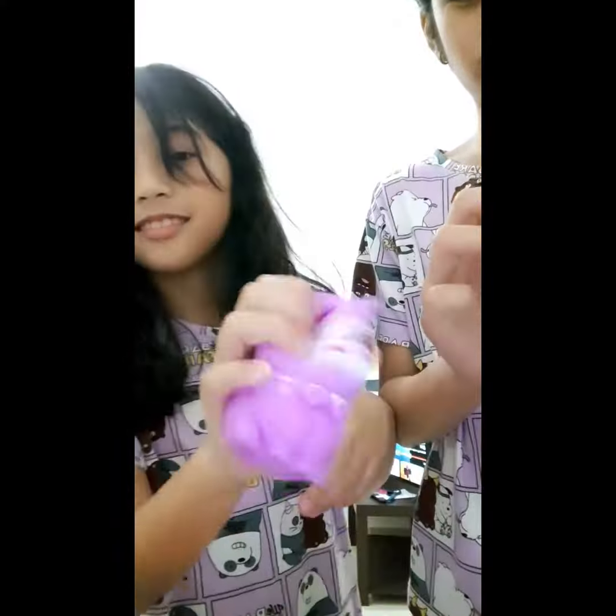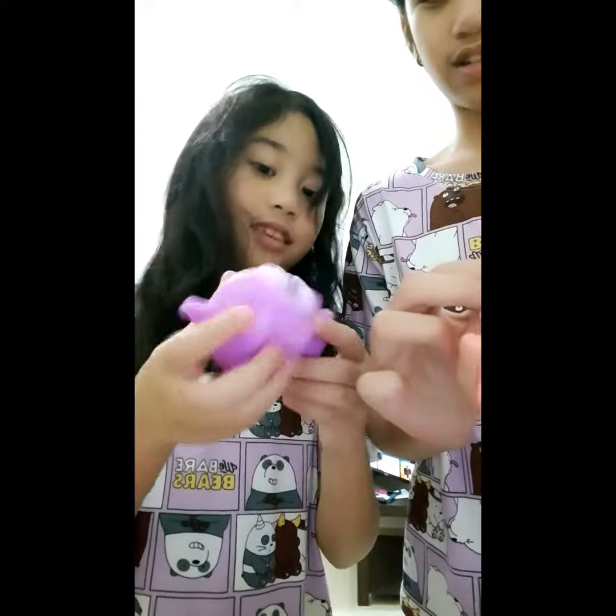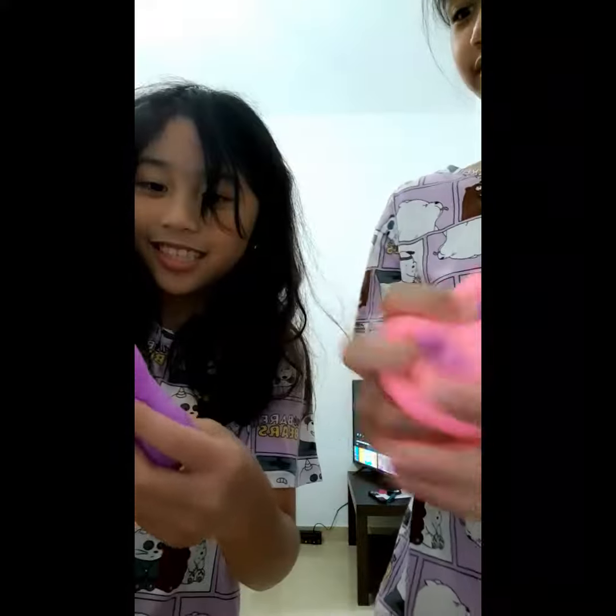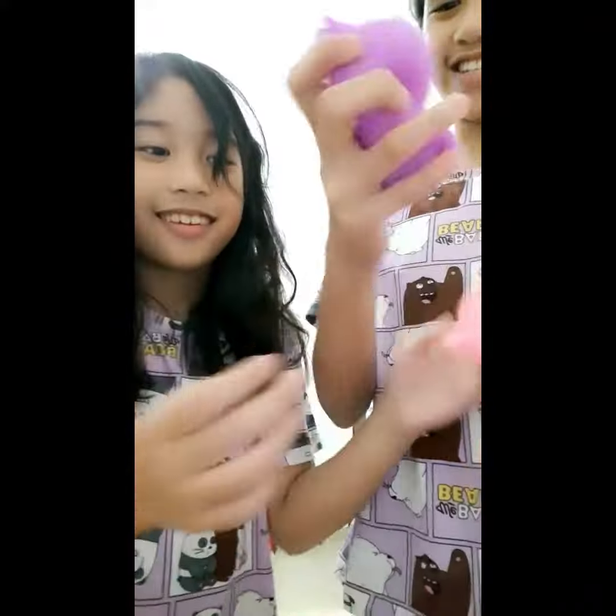I bought this for Christmas for her. I think it's nice quality, and this is what's in the inside. This is so squishy, and don't stretch it. Mine's a little cute when you step out, cause it has a switch. It's really cute.